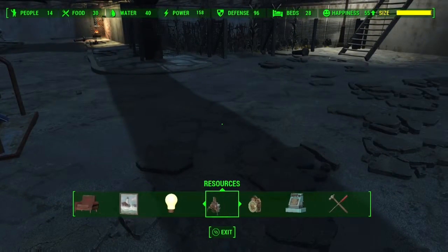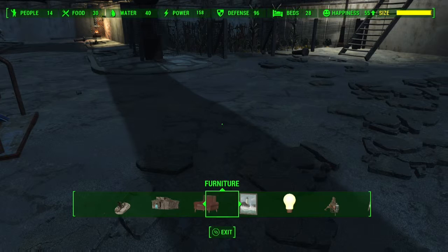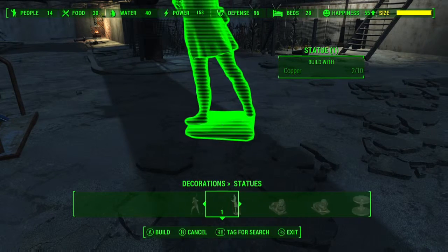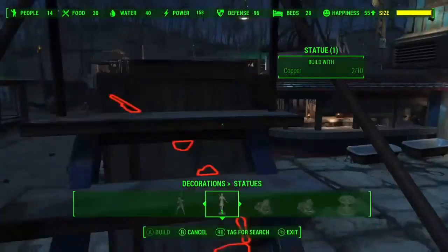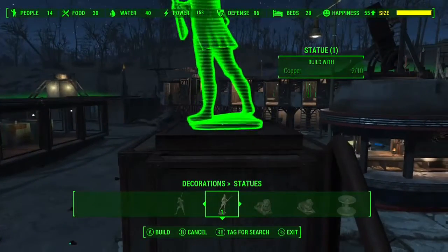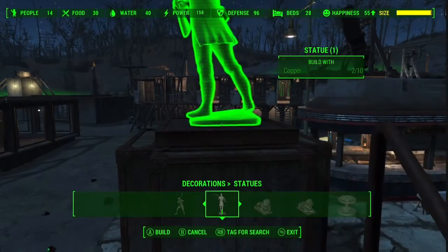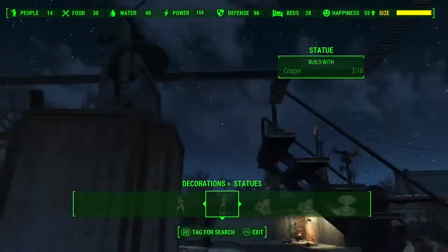Moving on, you're going to need at least 10 copper so you can place one of these statues. You could put something else up there, but I recommend just putting a statue — I use the Minutemen one mostly. You're just going to want to place it as much in the middle as you can. Just eyeball it; don't bother trying to do any special measurement. It'll look fine if you eyeball it.